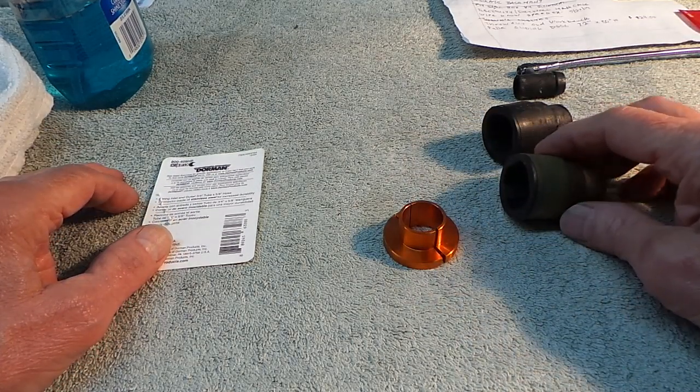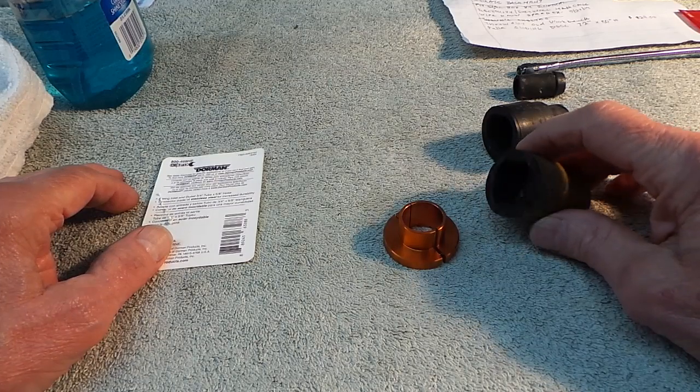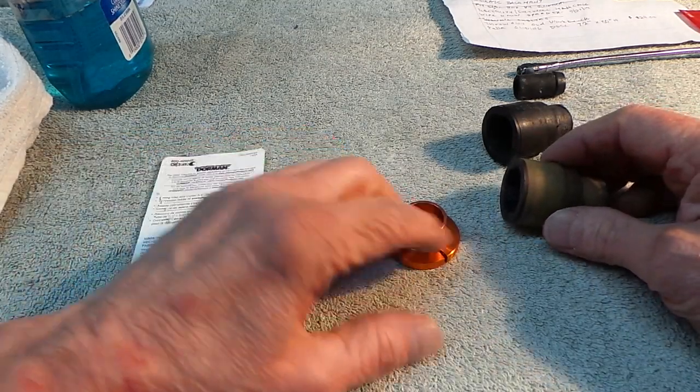My vehicle is a 2003, so we're looking at almost 20 years old. We've got a lot of corrosion, dirt, et cetera. When you go shopping for the disconnect tool, they have plastic ones — I would not buy the plastic ones. Buy the one that's made out of metal.